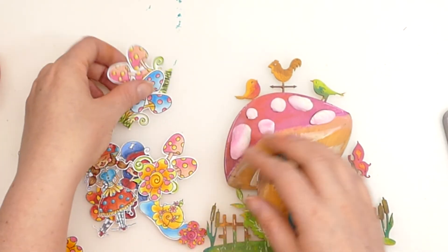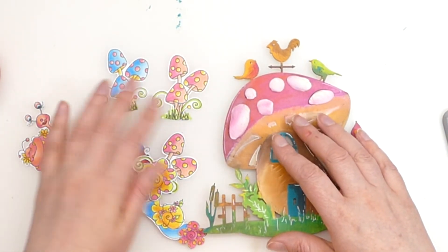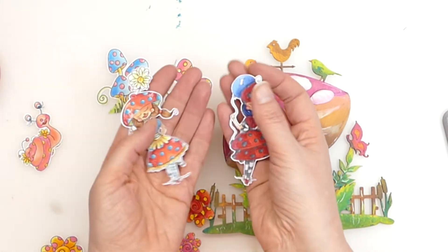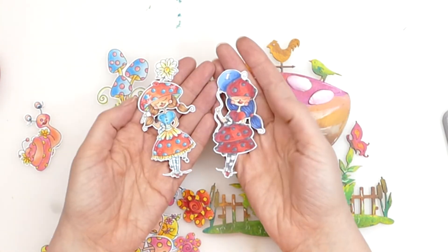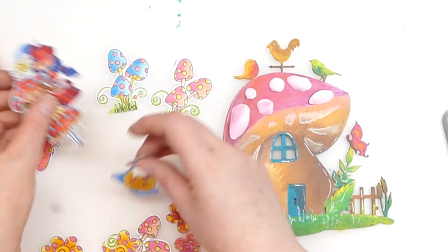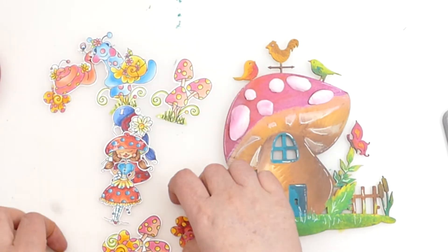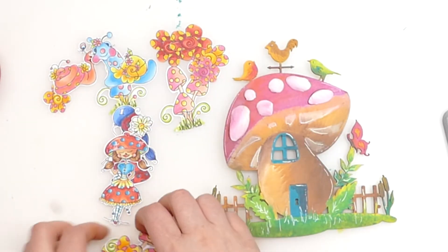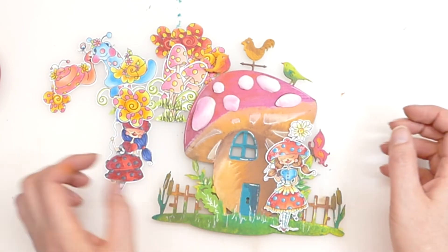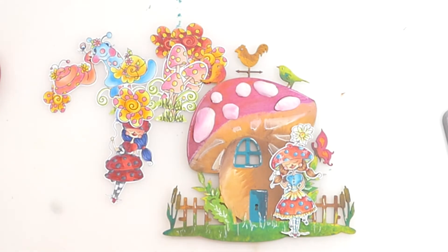I have pulled out a whole load of my toadstool tots — it's a digital collection, and the main feature is these gorgeous mushroom girls. There are four of them in total but I've got two of them coloured up here. I've also got some little garden snails, flowers and toadstools. I had a whole load already coloured up ready for a future project, and I thought they would just go perfectly with this MDF house. So I'm just going to build up with the elements that we have here and create a little scene.